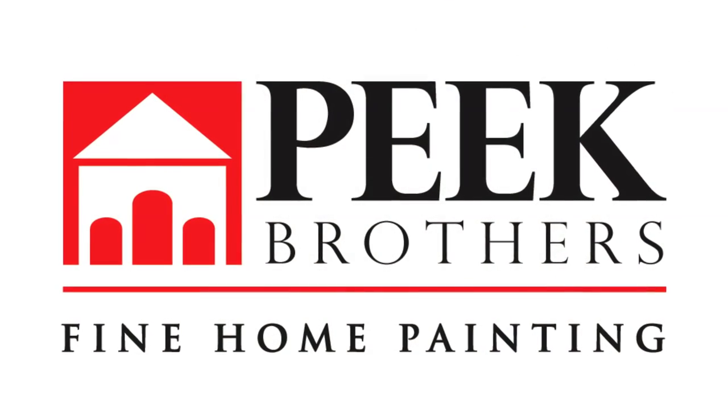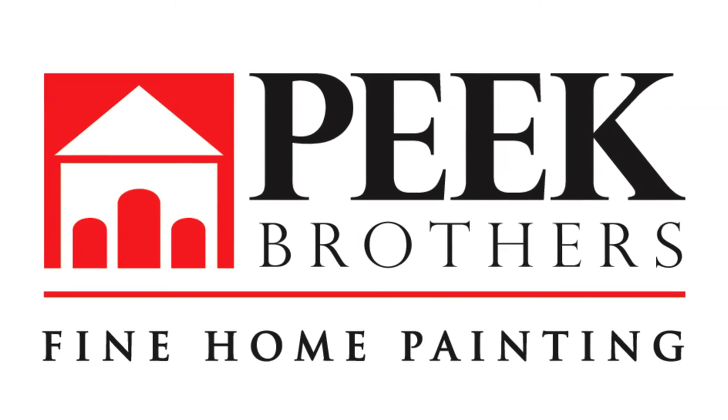I hope you've enjoyed this pro tip of the week with your old buddy John Peake, the paint professor.